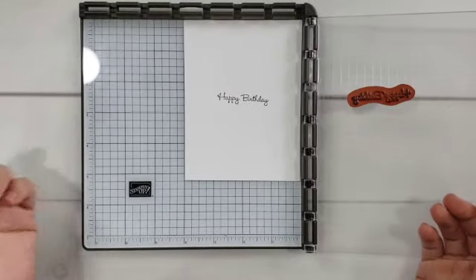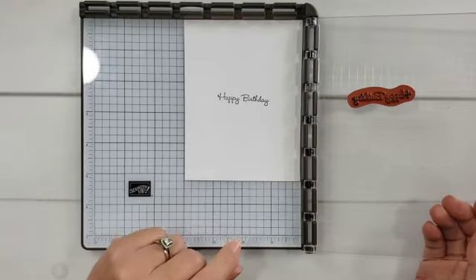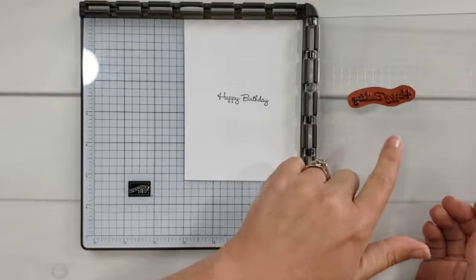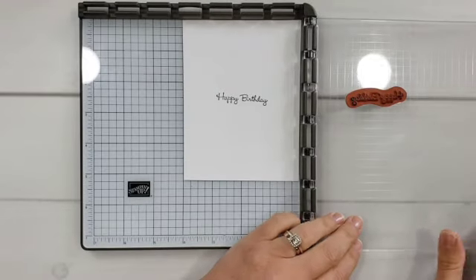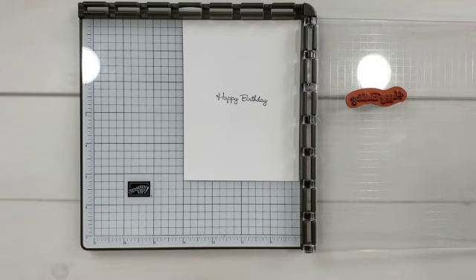Now, the other thing that is really amazing about this tool — and you may have just seen it right there — I lift it up and then I dropped the plate a little bit, and it did not smudge this. Now, let's say I didn't get a perfect image the first time, like I didn't get ink on part of my stamp. So then I need to re-ink and stamp again. You re-ink, you stamp again, and it's in the exact same place. So this is another thing that can really help to get nice, precise images.